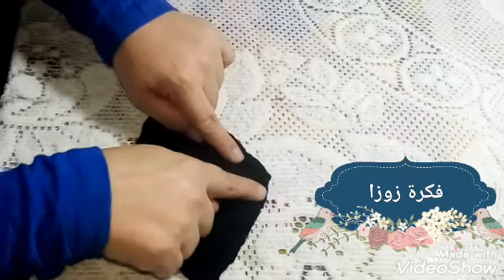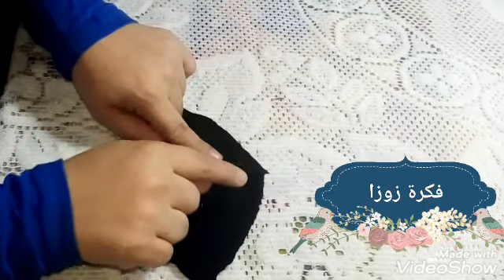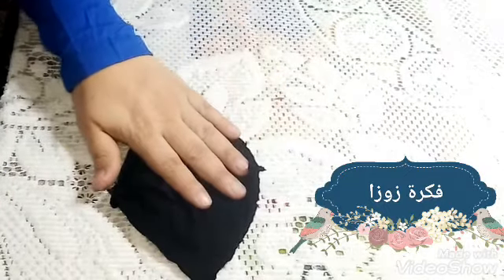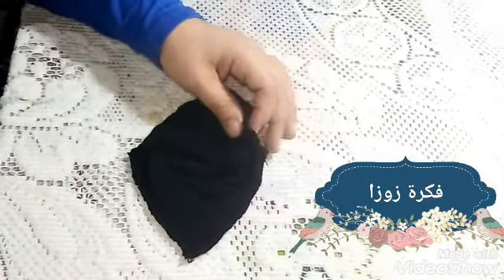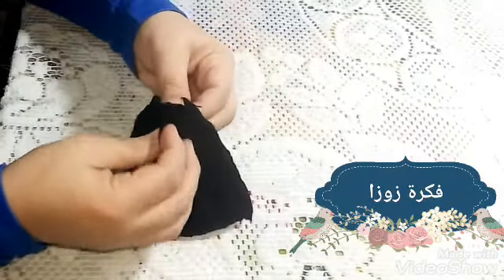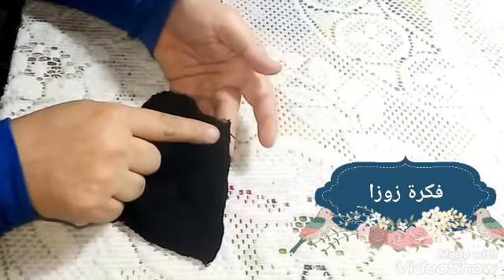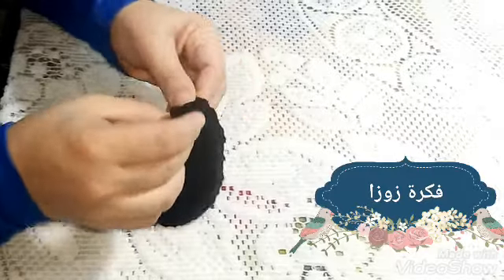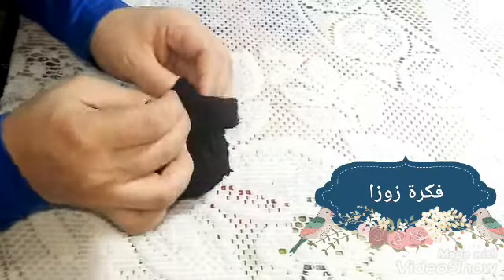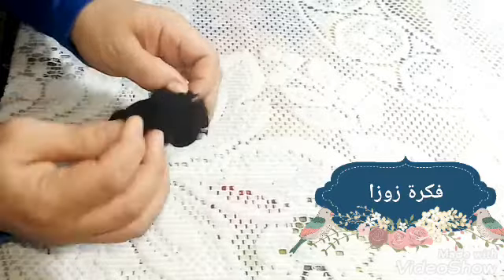هنحط القطعتين على بعض بالضهر، يعني ضهر القطعة من فوق والضهر التانية من تحت، والوشين على بعض. هخيط الجناب دي كلها وهسيب الحتة اللي فوق دي مفتوحة - الحتة الصغيرة دي بس هسيبها مفتوحة مش هخيطها - وهخيط باقي الجوانب كلها في بعض. اتأكد إن القماشة على المقلوب، يعني على الحتة المقلوبة، الوش من جوه والضهر ممر.